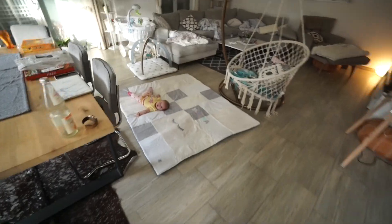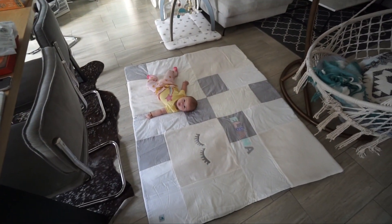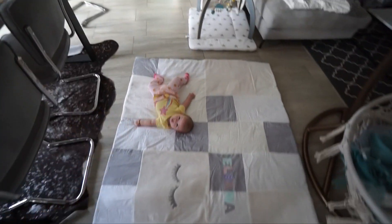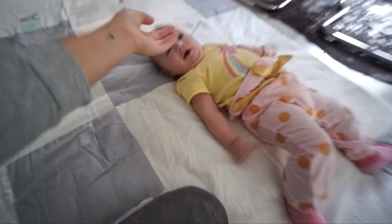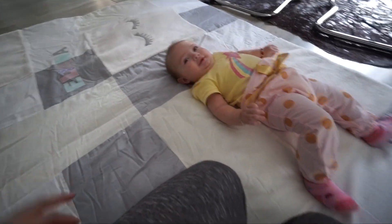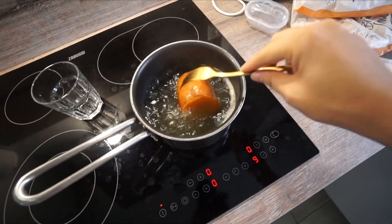Good morning! Eliana is already busy on the crawling mat. Here is just chaotic - we had a visit yesterday, so please ignore it. I just cook here a sweet potato.